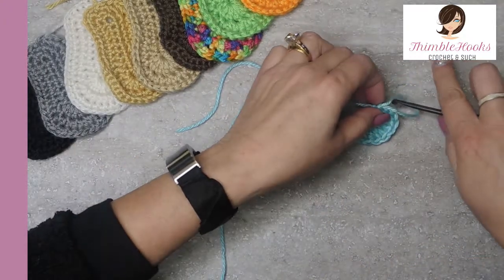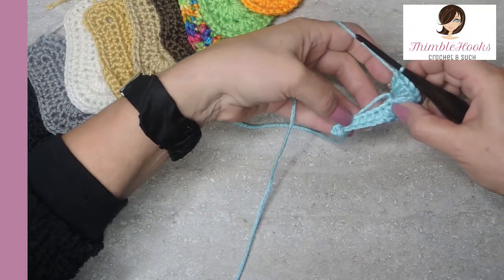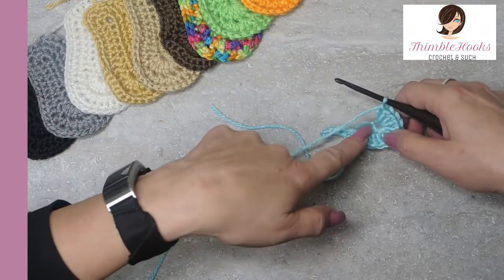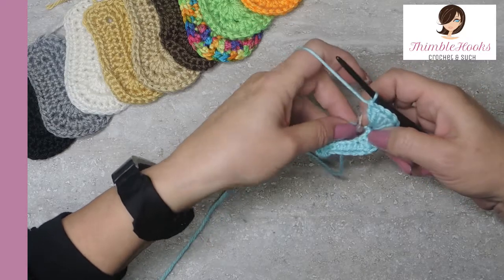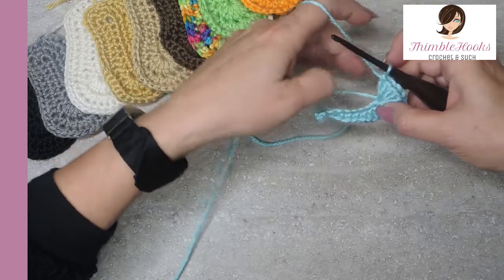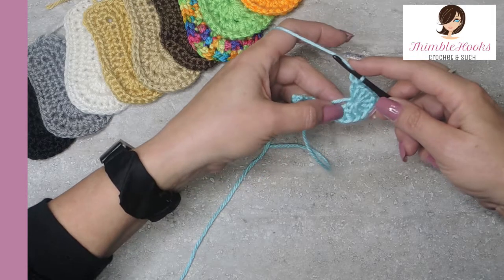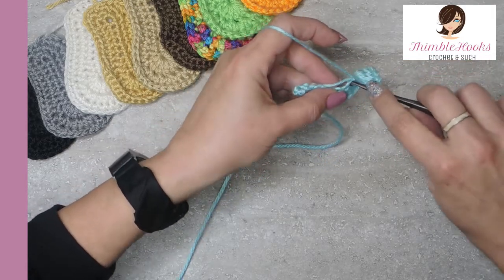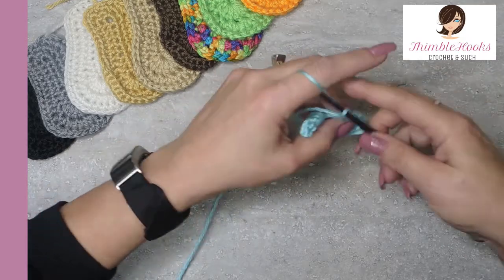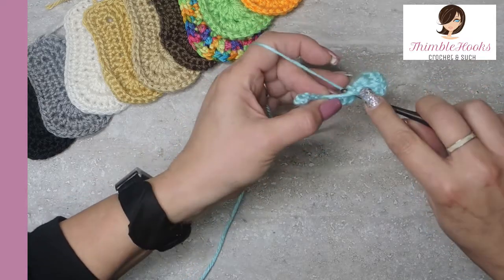It should look like this so far. We're going to work down the other side of the chain — we worked up this way, around the corner, and now we're going to work back down the other side. Since this is symmetrical, we're going to do the same thing we did over here but in reverse order, and we're going to tuck in this little tail so we never have to really talk about him again. So the next two will be half double crochets: yarn over, pull through, three loops on the hook, pull through all three — do that one more time, going around that beginning tail so he's going to start to disappear.